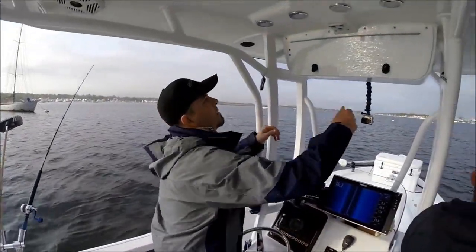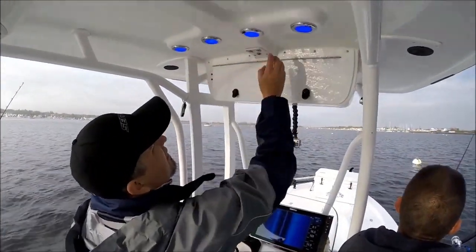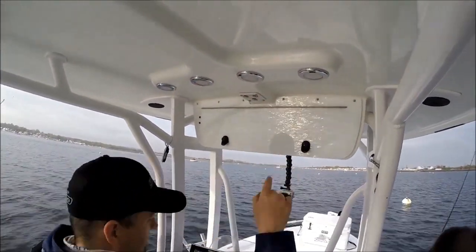Over here we've got our courtesy lights. We've got fore-and-aft spotlights — two in the back and one in the front.